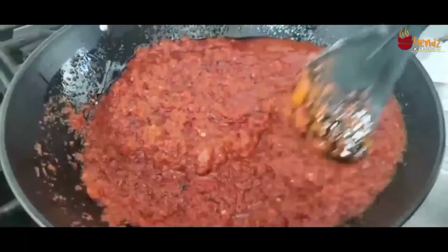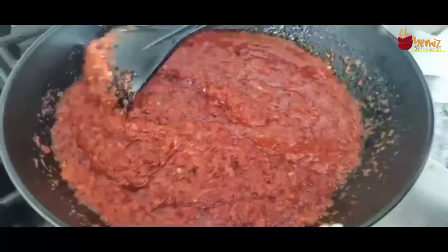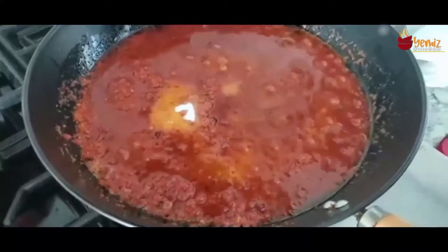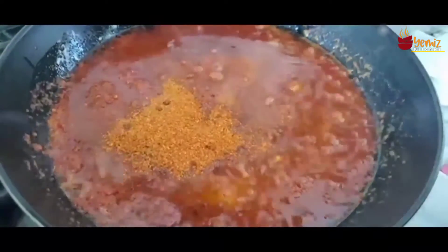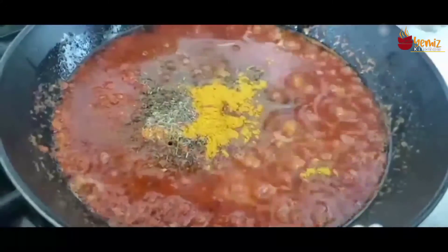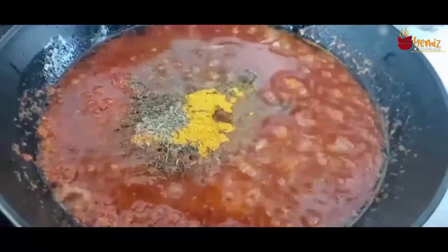It's so good — it looks yummy! A teaspoon of salt. Make sure the heat is not too high. This is my cameroun pepper, a spoon of thyme, and curry. The thyme and curry are optional — you don't have to add them, this is just my choice.